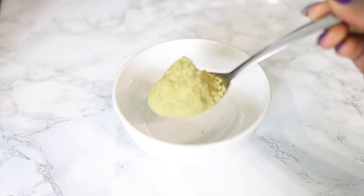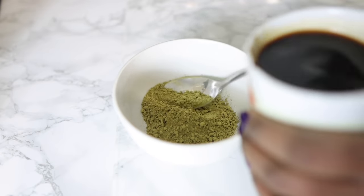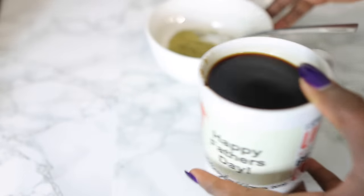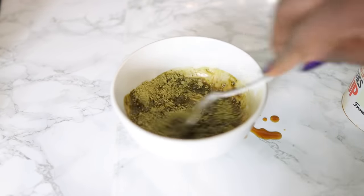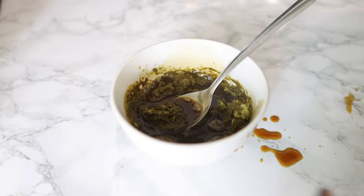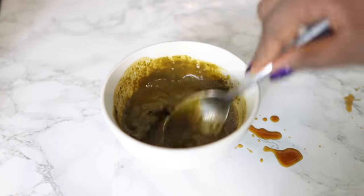We're gonna start by making the henna. I bought this from Amazon — they came in a pack of two with henna and indigo. I'm using about a tablespoon of henna just to dye the front of my hair. I actually made a lot because I didn't need all of it. I'm using coffee to mix the henna, but apparently you can also use lemon juice or apple cider vinegar. Let me know if you've tried henna before and what you used to mix it with. Black coffee just works fine — I just used instant coffee.